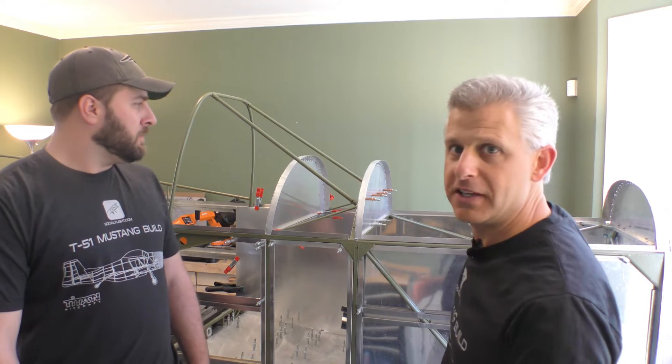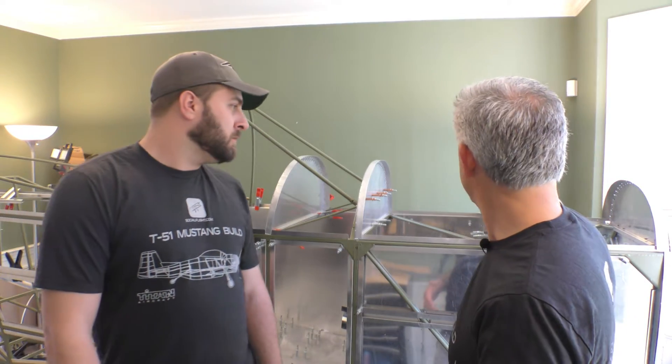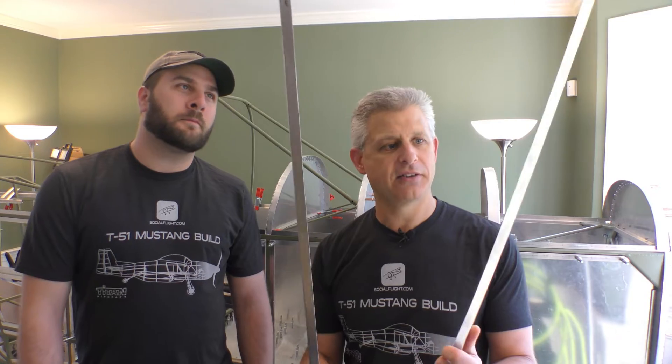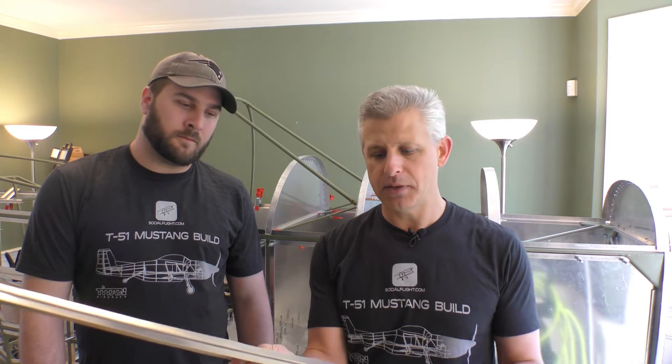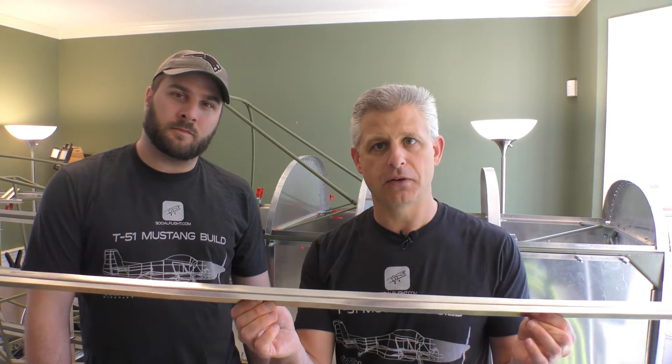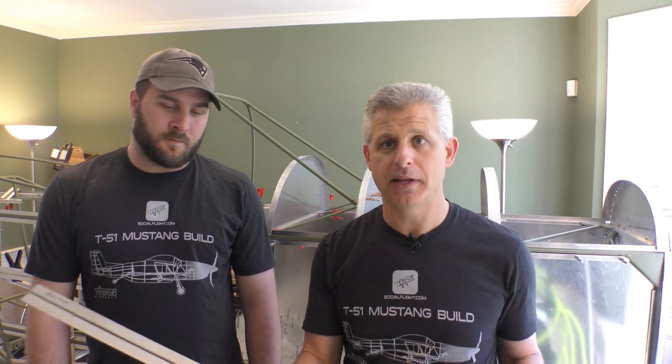We're going to be looking at the front of the aircraft and we're going to be putting a stringer on that goes across the top of all of these bulkheads, giving some rigidity as we approach the firewall from the instrument panel. The way these are done is they show up as raw channels — just a piece of flimsy angle. We're going to put them together in a T, clamp them so they make a flat surface, then cut and mount them and Cleco them in place.